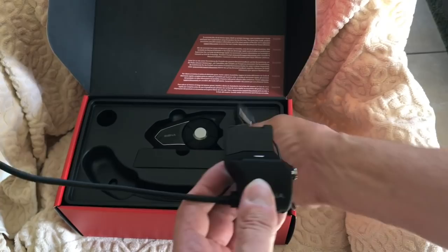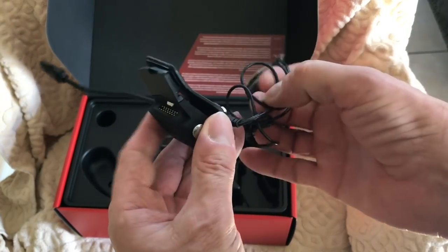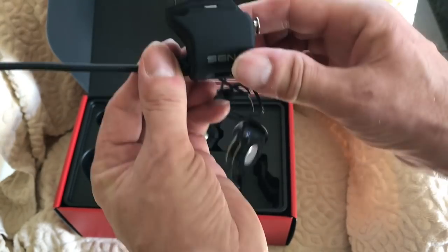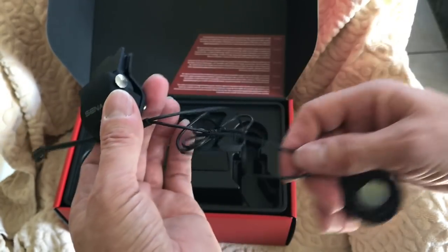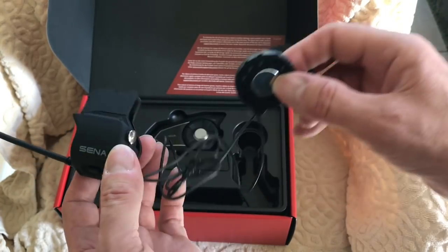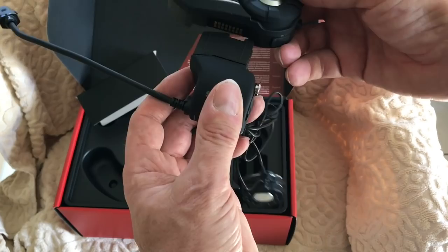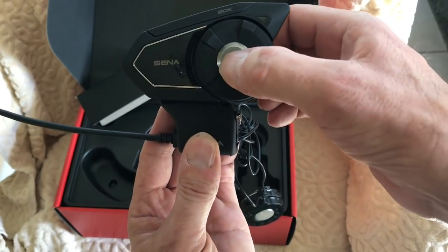The Senna box contains the basic attachment for the helmet - essentially a clamp with a couple of Allen head bolts that loosen and clamp onto the side of the helmet. It comes with the boom microphone attached, and then obviously it comes with two speakers attached that go inside the helmet. It's not terribly complicated. The communicator itself, once fitted on the helmet, slides on and attaches there, and you can use it as needed.